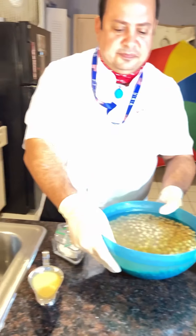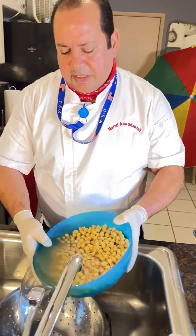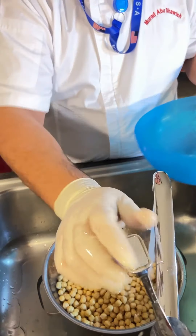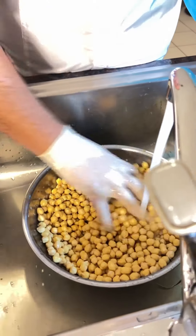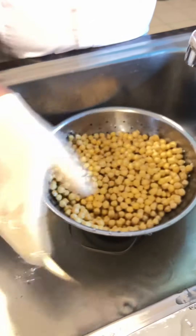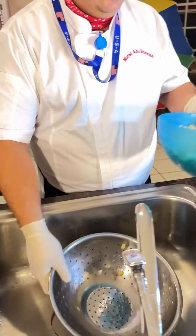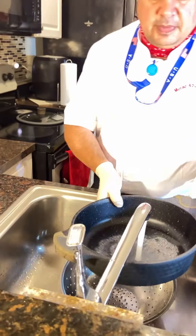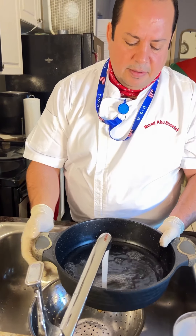So the first step: I soaked the chickpeas for 24 hours, remember that. Now the second step, I need to cook the hummus. I will show you how for the next step.